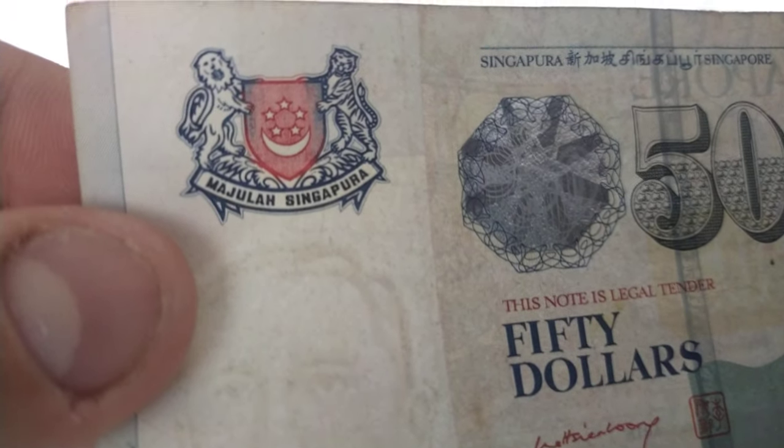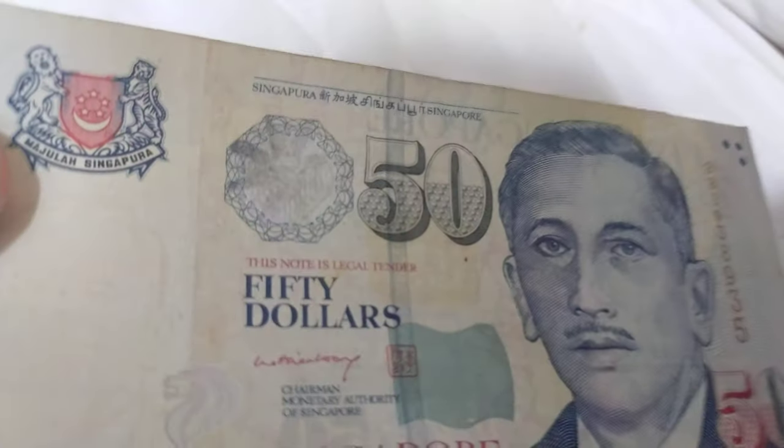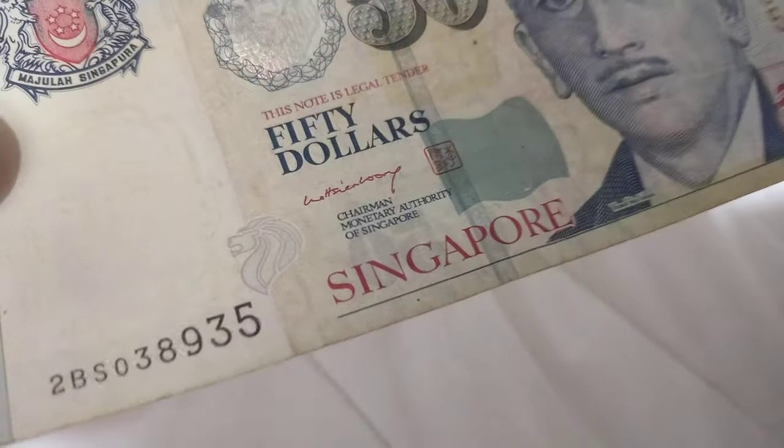This is the Monetary Authority of Singapore logo, and this silver element is a kinegram. If you tilt it, you can see the MAS logo and the Singapore Lion, and the denomination number 50 glows. You can also see the watermark and the Braille code.